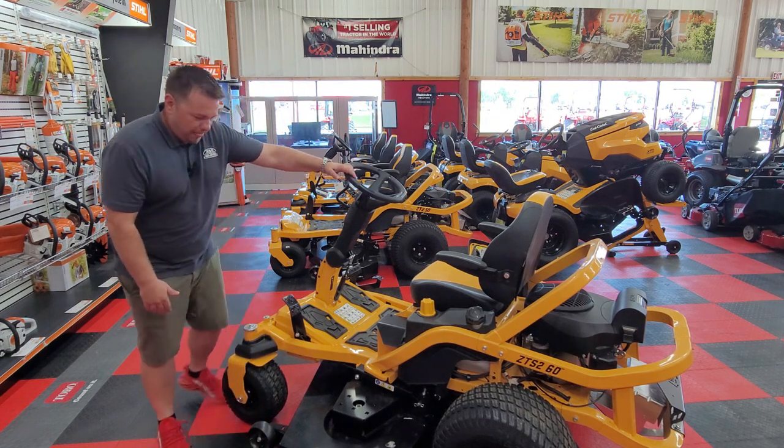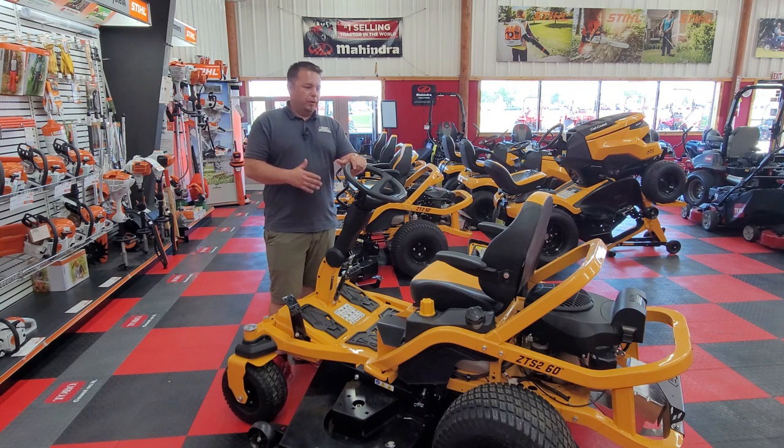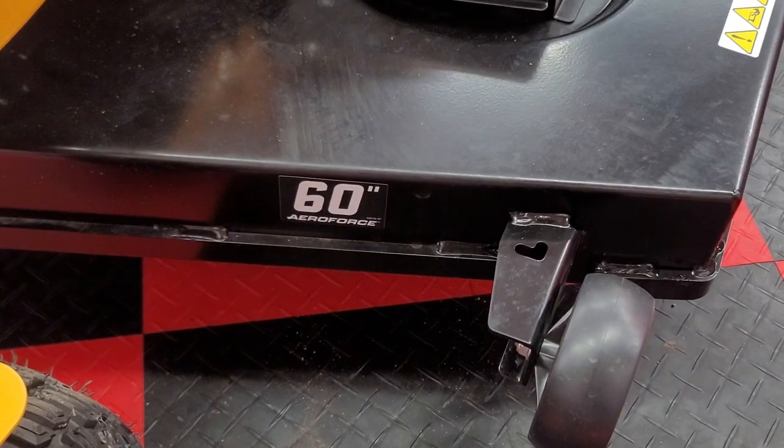Going around the machine, the ZTS models, as far as availability, come in a 42 inch, a 46 inch, a 50 inch, a 54 inch, and then this one here, which is a 60 inch deck.